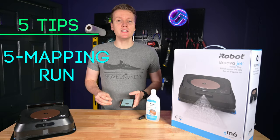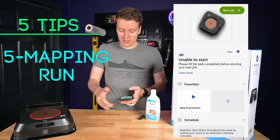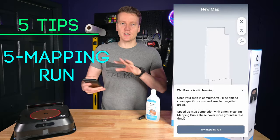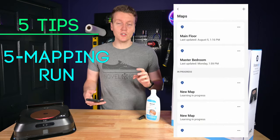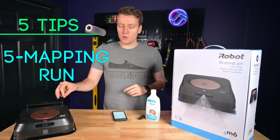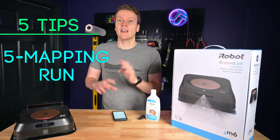Tip number five: to speed up your cleaning runs, if you've noticed the machine running really slow the first couple of times, do a dedicated mapping run. During a mapping run it doesn't do the normal cleaning — it just goes around scanning the edges and learning the space. Once it's fully learned a room, it's way faster to go through and do the cleaning since it knows where all the walls and doorways are. I'd recommend doing a mapping run first — it makes all your future cleaning runs that much faster.